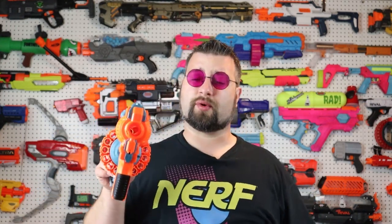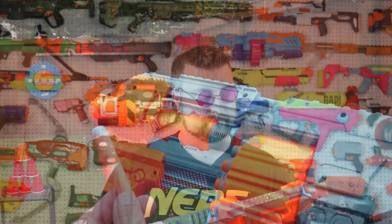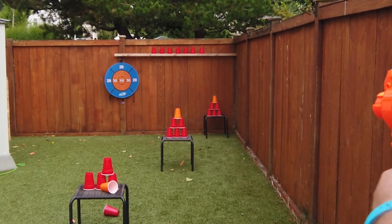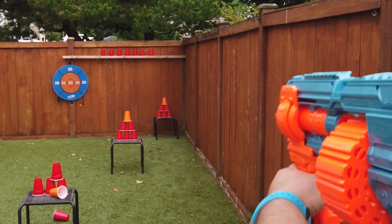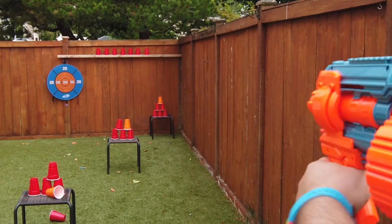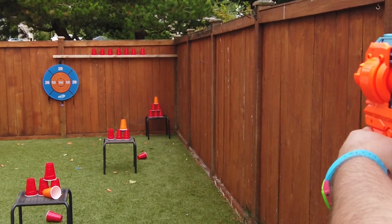That does bring me to one of the drawbacks of this blaster. I was having issues occasionally with even Elite darts not leaving the barrel properly — the barrel is pretty tight, I can't even fit my finger in there. It's a tight barrel for that much travel, and I really had issues with the Dart Zone waffle darts or the Adventure Force waffle darts. They kept hitting the sides and actually plopped out sometimes, so I had very inconsistent performance with the darts, as you can see in the range footage.